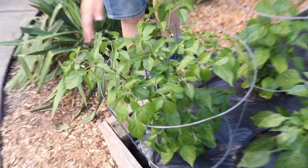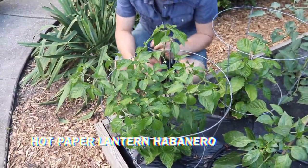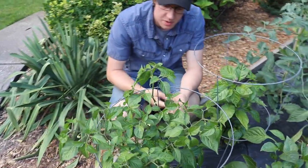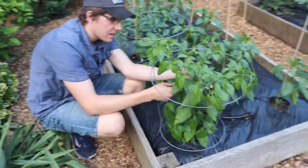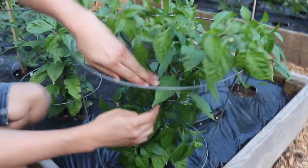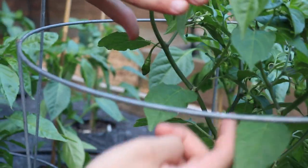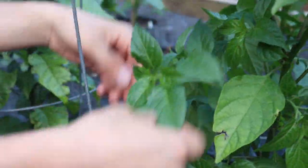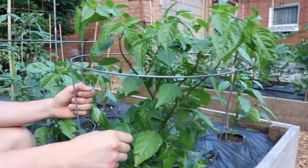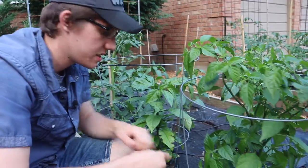This one right here is called the Hot Paper Lantern Habanero. It's a kind of elongated red habanero, and we're really starting to pump out the peppers right now. As you can see, it's basically just loaded down with flowers, with a lot of little peppers starting to form and a lot of new growth coming out. Looking really nice. I got these little cages here to support them, and it'll be nice to see how these things produce. We should get a big harvest this year.